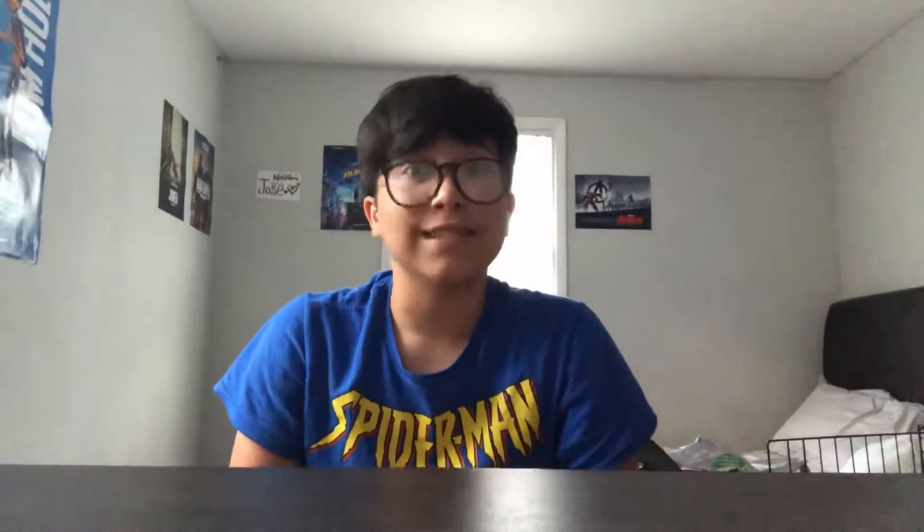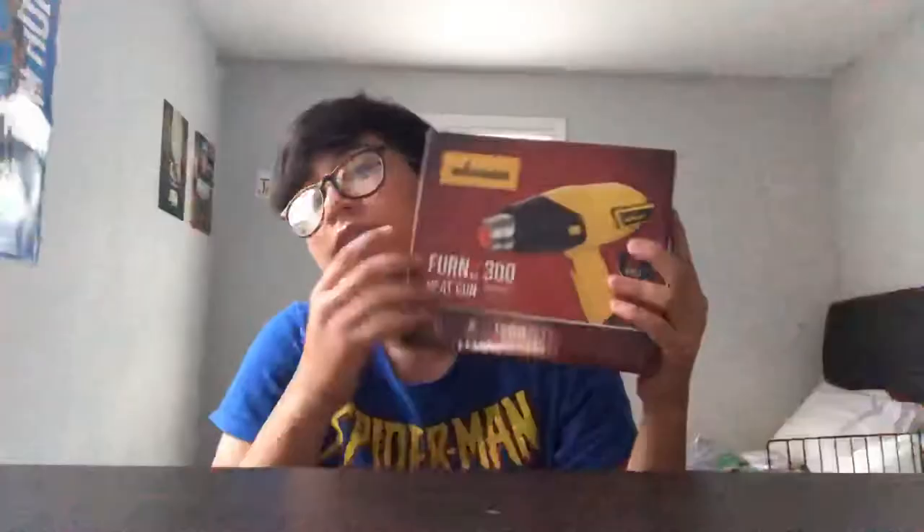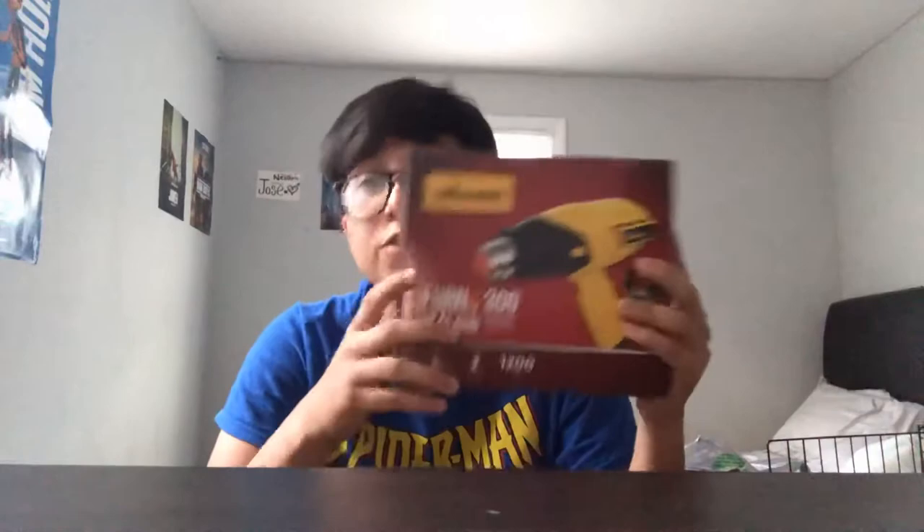Then we got one of the biggest things — this right here is a necessity because it speeds up your painting process and your whole customizing in general. This is the biggest and most expensive item in the box, and it's only around 20 dollars. This is a heating gun. You need this to speed up your drying time, because if you let it air dry your paint takes hours. This will help you dry your first coat, second coat, and third coat much faster.